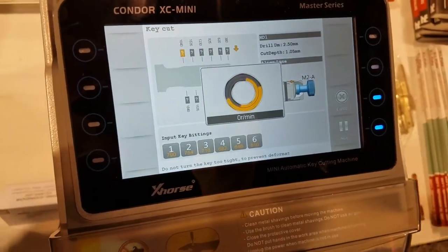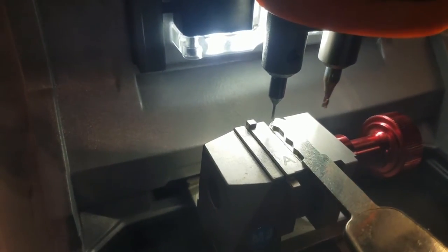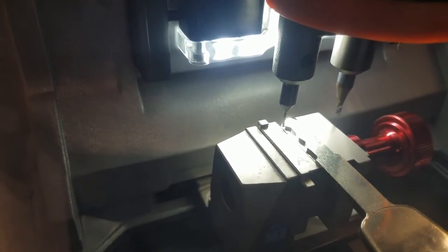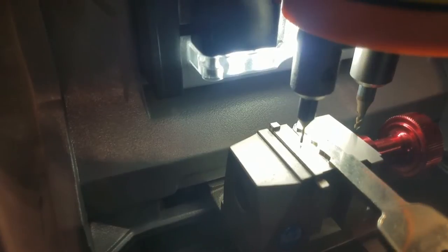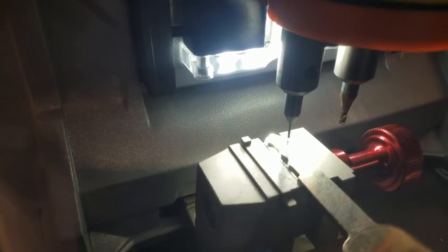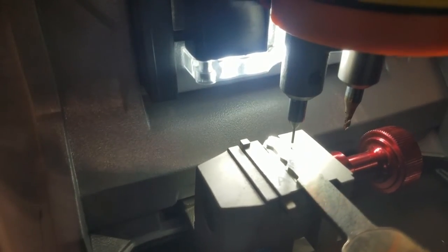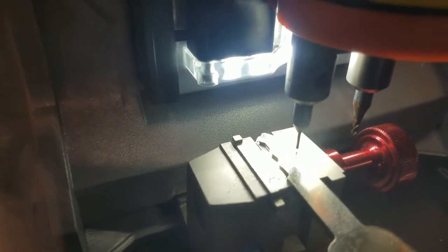And there it is — now it's going to start decoding. Will this originate a key too? Yes, it will originate a key. Finishing up decoding now.